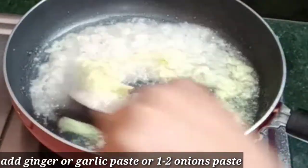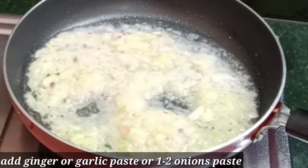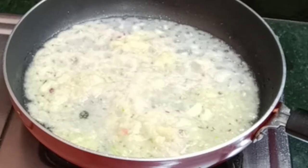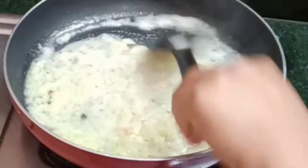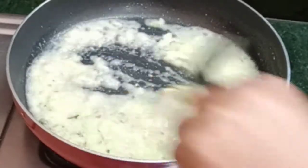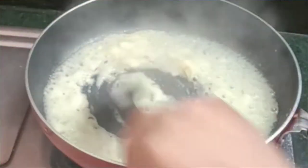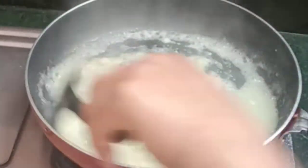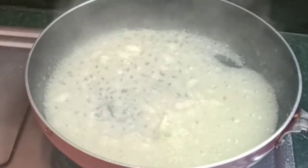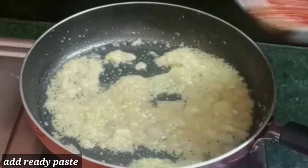I will put the paste in the pan. The paste is made in the pan. I would like to add some salt to the powder. I will add some salt to the powder.